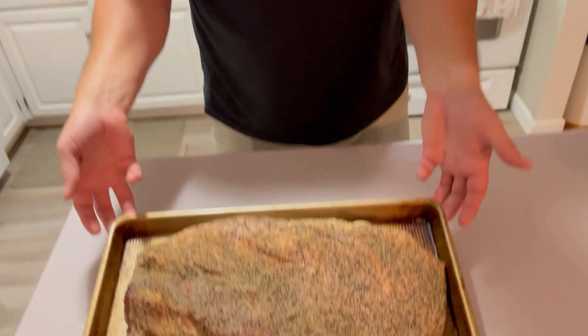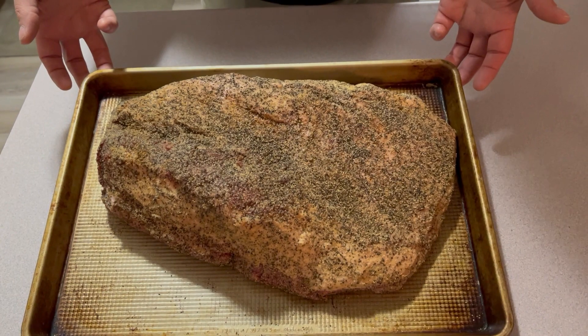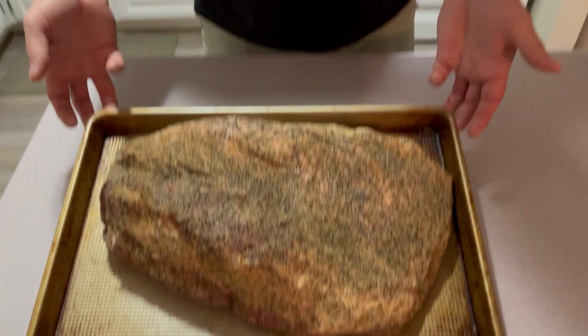Hey everyone, Brian with Grand State Barbecue. Welcome back. Tonight we're doing something awesome. I'm doing an overnight smoke on my brisket for my football draft tomorrow night. It's literally sticking on a smoker — 12-pound brisket, 200 degrees overnight, and I'm not even touching it. We'll catch you up when it's time to put it on the pit.